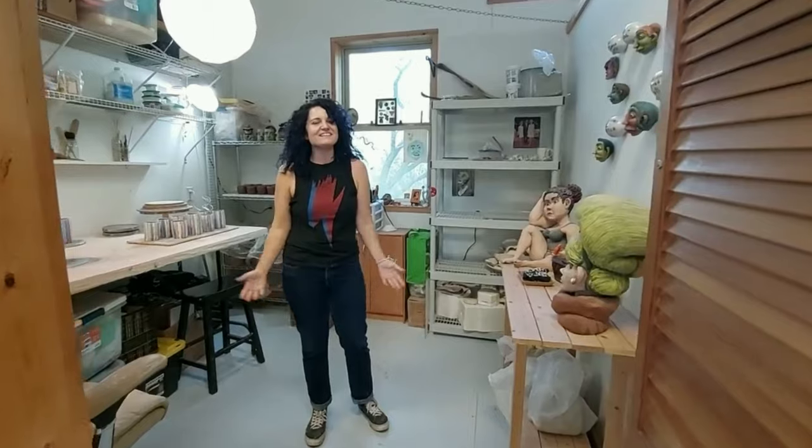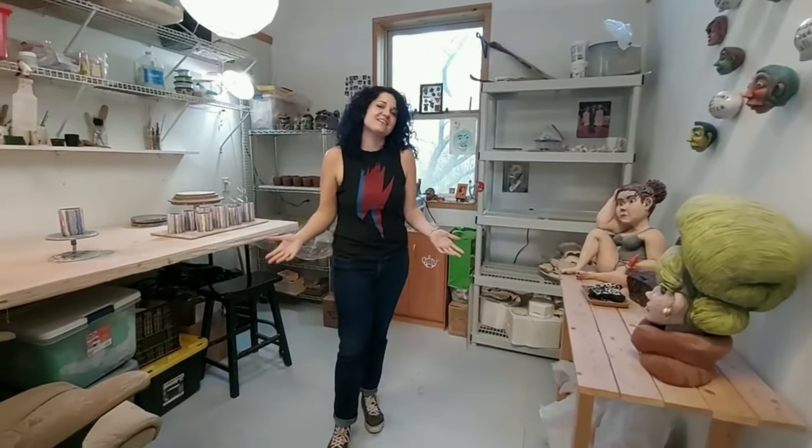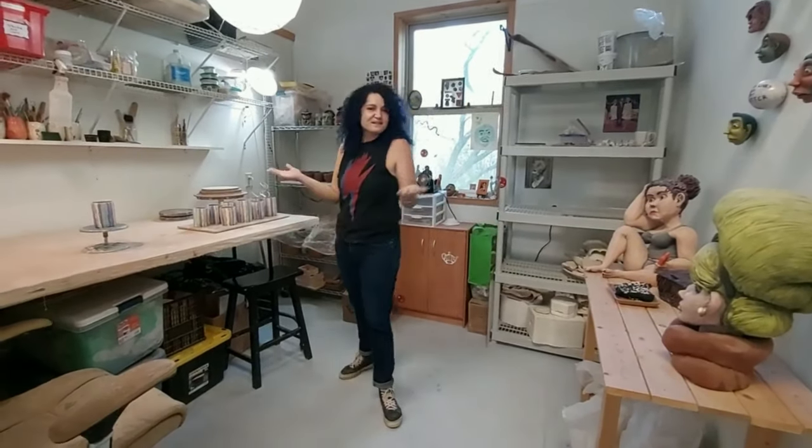Hello, I'm Madeline DiStefano, and this is my studio at Eye of the Dog Art Center here in San Marcos, Texas. Come on in.